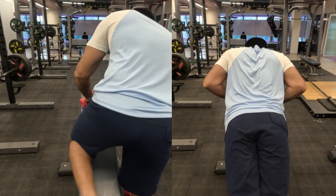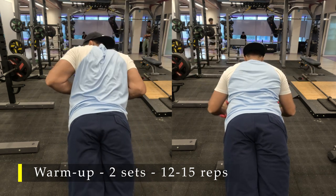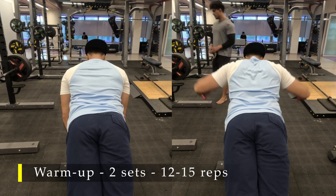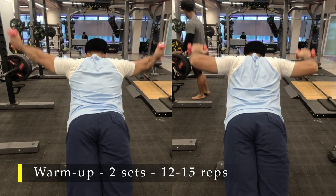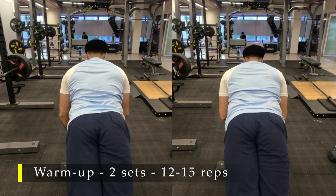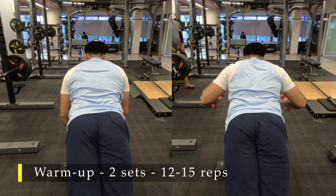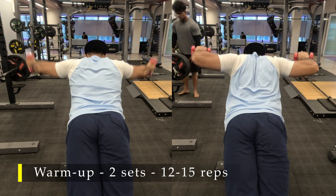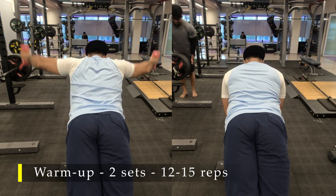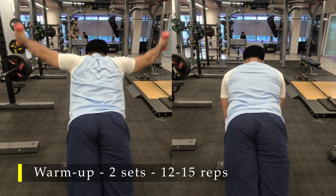Now let's move on to our warm-up exercise: Y-raises. I've done two sets of 12 to 15 repetitions, and on my second set I also included W-raises to get a bit of upper back and mid-back activation. Simply lie on an inclined bench, take a couple of lightweight dumbbells — I used 2 kg here, or you can use plates — and start raising them in the shape of a Y or a W. You'll feel mid-back activation as it stabilizes you while your hands raise up.